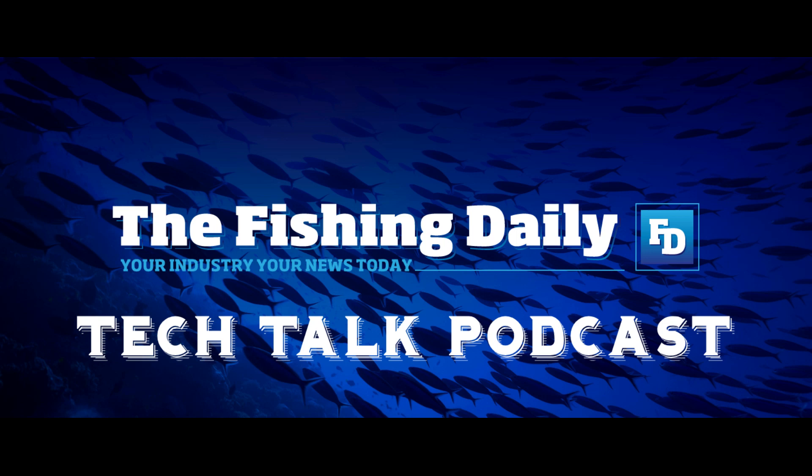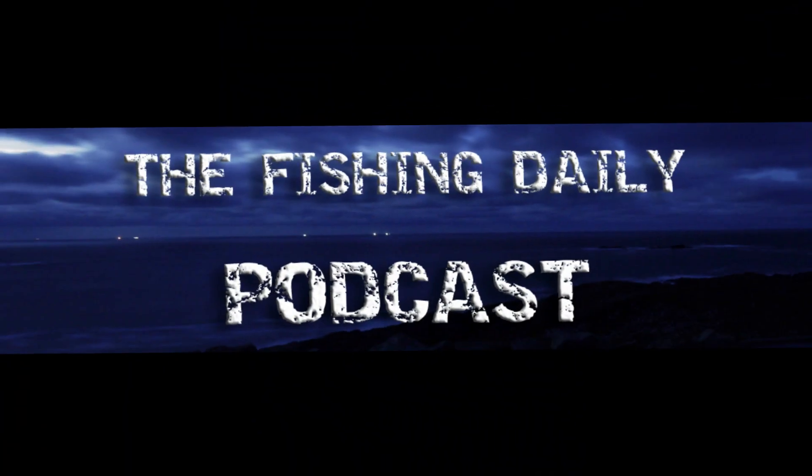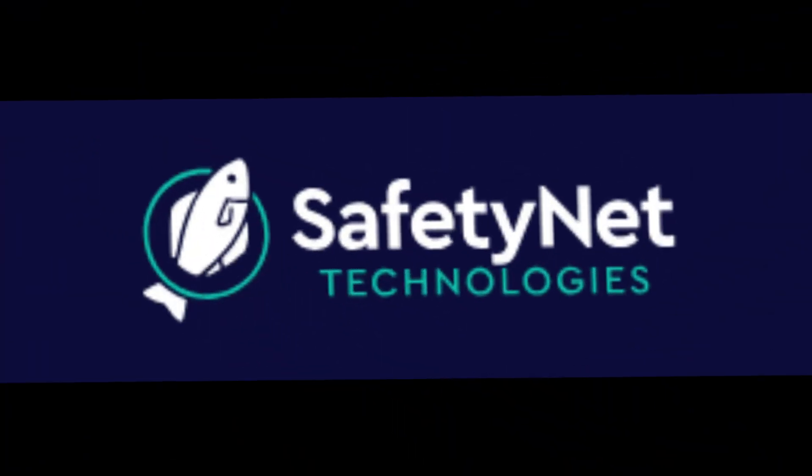Welcome to the Fishing Daily Tech Talk podcast with your host Oliver McBride. In this episode, I'm joined by Tom Ruster, Head of Precision Fishing with Safety and Data Technologies, and we'll be talking about some new kit that is coming for the CatchCam camera. Tom, thank you for joining us again. Safety Net Technologies has a new piece of kit for the CatchCam — can you tell us about it?